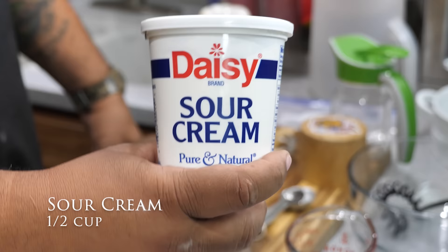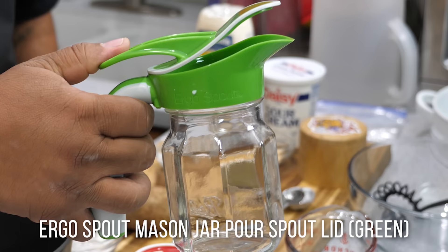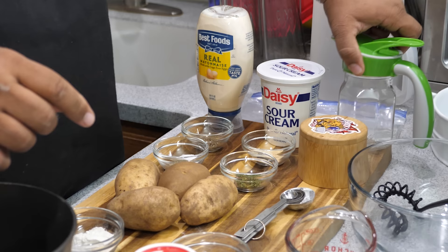Sour cream is going to be the same — a half a cup. Remember, when you make your ranch, you can save it, put it in a container, and pour it over a salad or whatever you want. I'll put a link down in the description box below for this container and pin it as the number one comment.